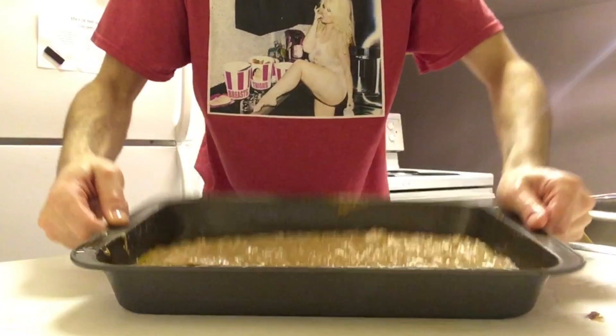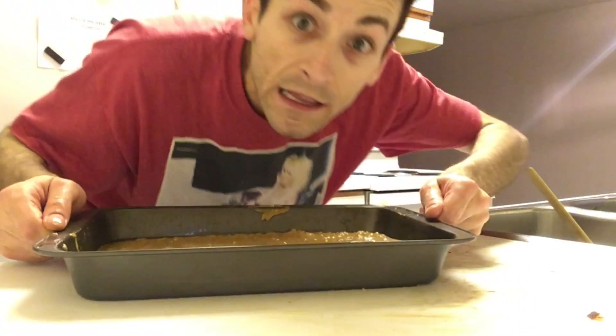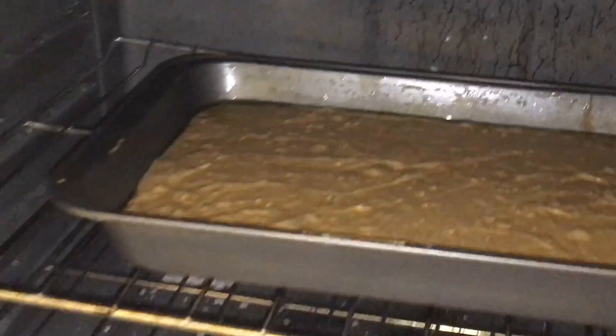I have no idea how long to put this in for, so I'm going to pop it in the oven at 350. It is 7:47, I just popped the banana brownie square things into the oven and I'm going to check on them every 10 minutes or so. Now I'm going to clean up the kitchen while I'm waiting and maybe go check on my laundry.